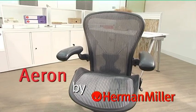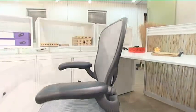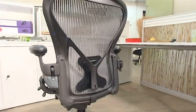The Aeron chair is a classic design that has revolutionized office seating. The name Aeron comes from aeration, because this was the first task chair to use a breathable material, the pellicle.